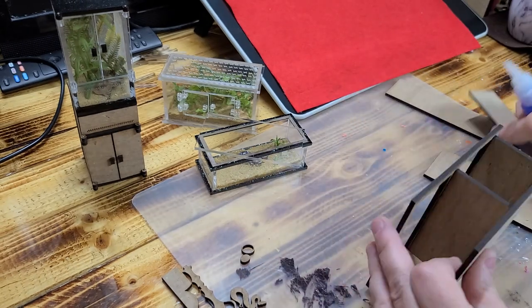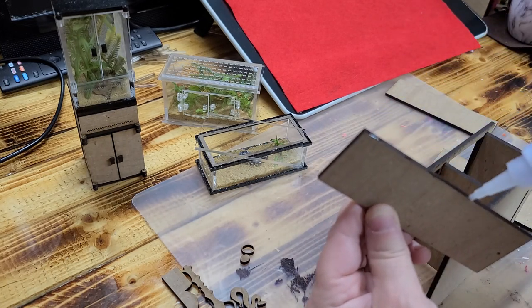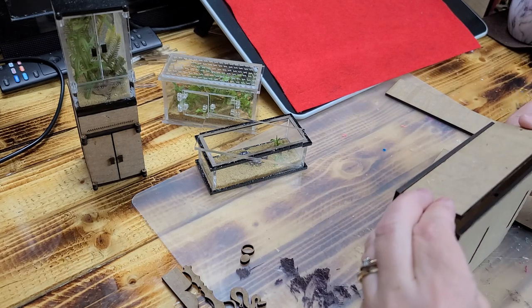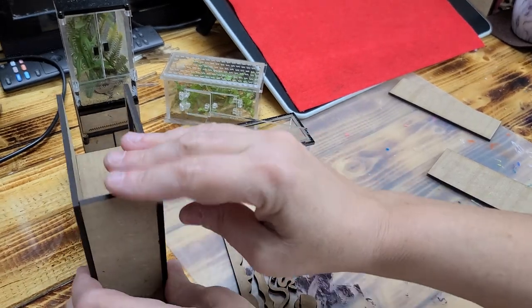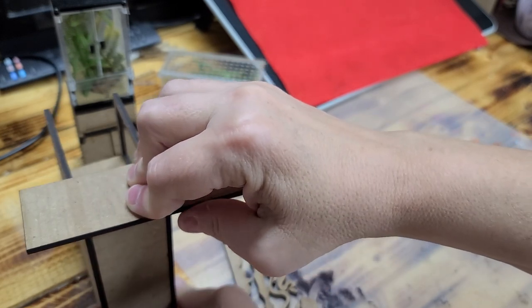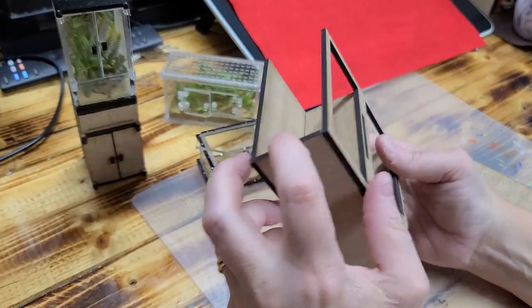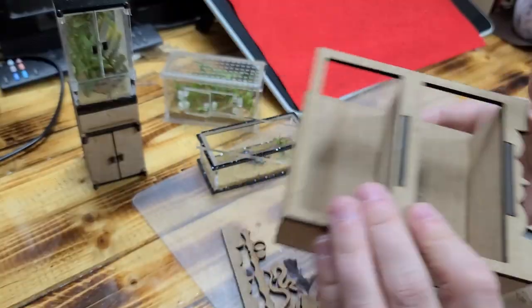Now glue your side panels on — run some glue right along this edge. If you use wood glue you'll have more playtime; I'm using crazy glue so I don't have to wait. Glue it on there, then stand it up on a flat surface and press your board down to make sure everything is flat. Hold it there to set up — the bottom should be even and the top should be even. Flip it over; you shouldn't have any issues. Do the same thing for the other side.